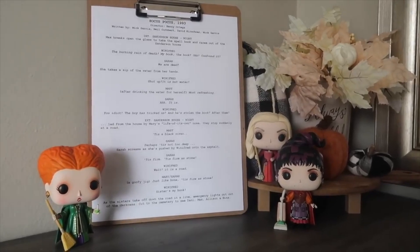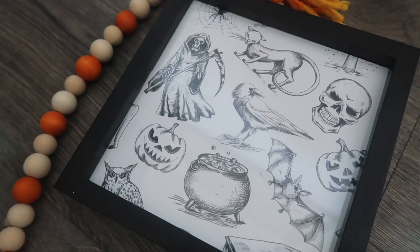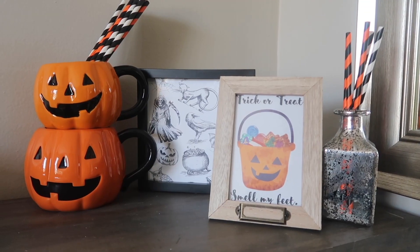I also have a ton of options for square signs as well as small three-by-five signs that Dollar Tree sells, so head over to my blog to check it all out and download them.